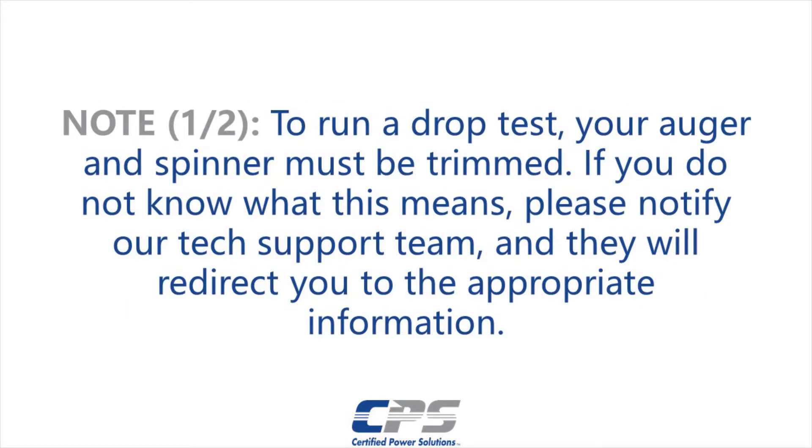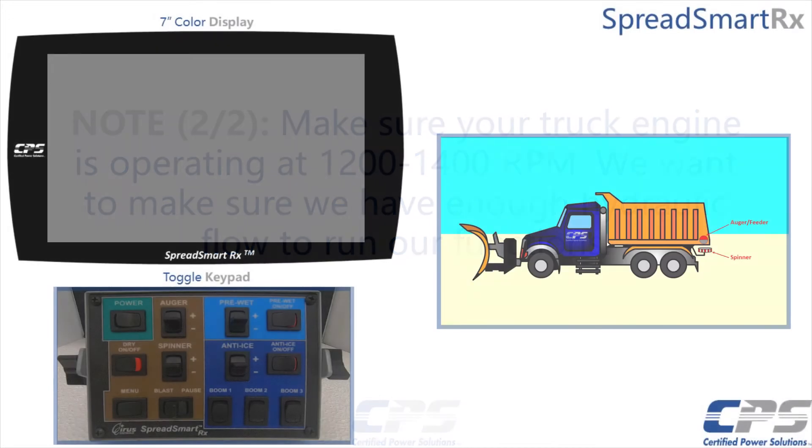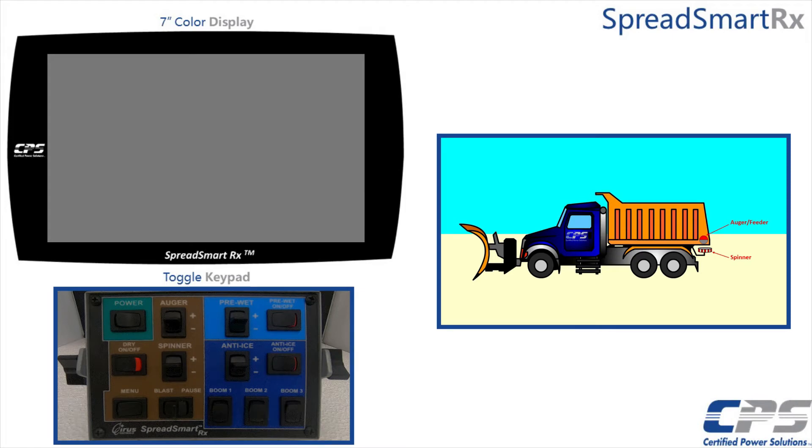To run a drop test your auger and spinner must be trimmed. If you do not know what this means, notify our tech support team and they will tell you what you need to do. Make sure your truck engine is operating at 1200 to 1400 RPM — we want to make sure we have enough hydraulic flow to run our functions. Turn on your device through the power switch on the toggle keypad.